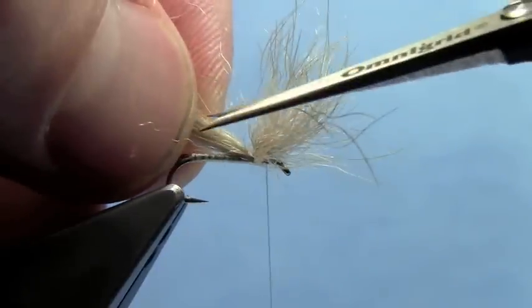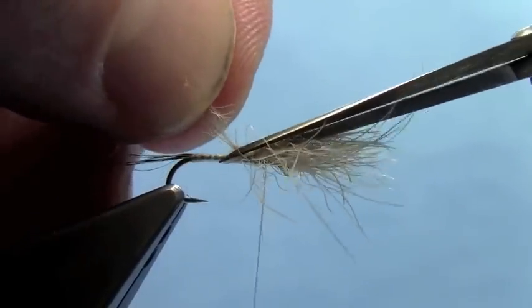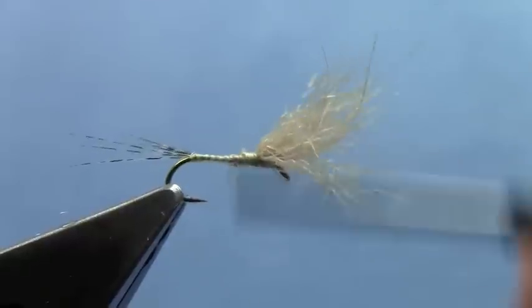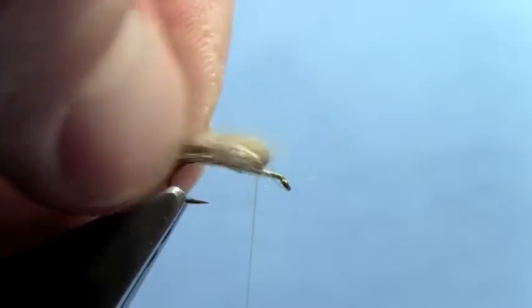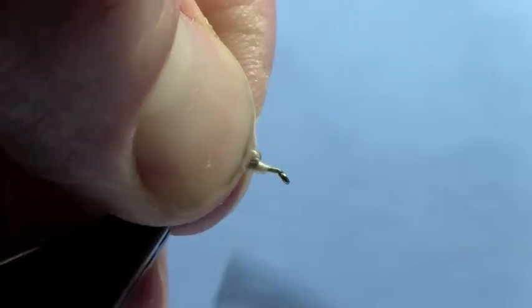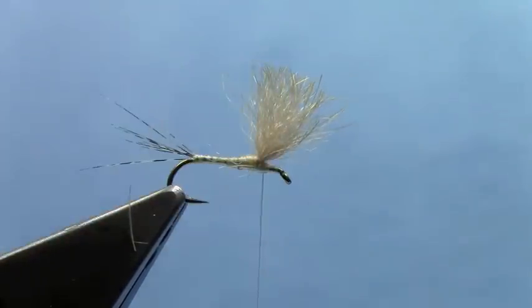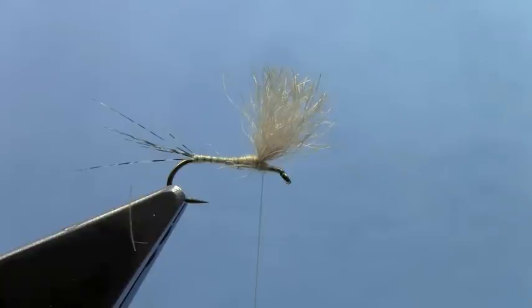Go in the back and make a little tapering cut to get rid of that extra fiber back there. Tie those butt ends down — that creates a nice tapering body behind the wing. Stand the wing up and make a few more thread wraps in front. Now trim it to height, about a hook shank in length tall. No stacking involved here like you would have with deer hair — just trim up any loose fibers.